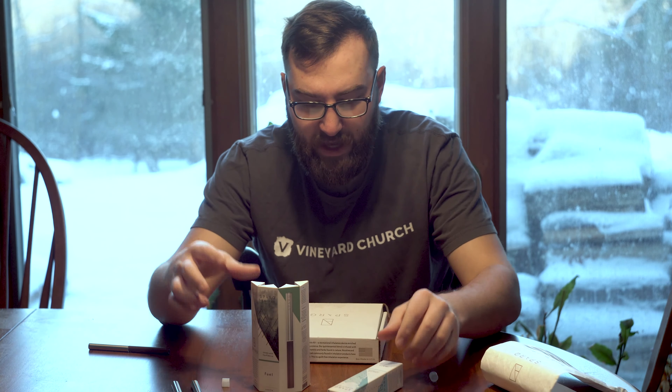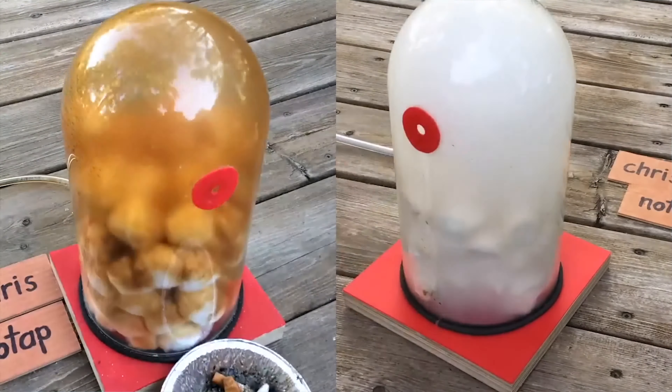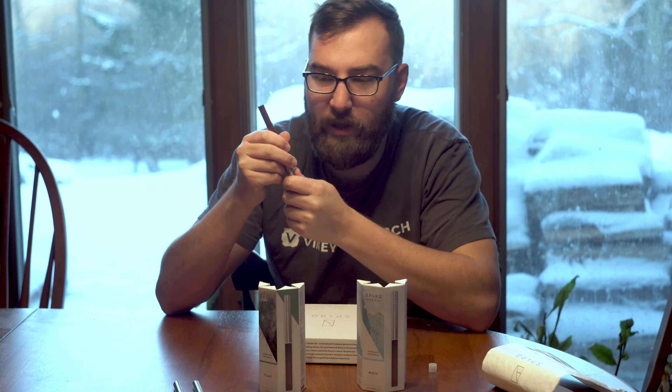I bought this because I wanted to quit the Juul — quit vaping nicotine — and these looked like a better, safer option. I've seen the videos of cigarettes pulled through cotton balls in a bottle with a vacuum running for hours, and the cotton balls turn brown. They've done the same thing with the Juul. Just because it's not brown doesn't mean it's safer. But what scares me about these is that when you pull the air out, as I showed with the tissue, the air is not clean — it's coming out brown.